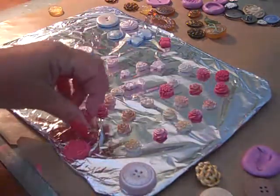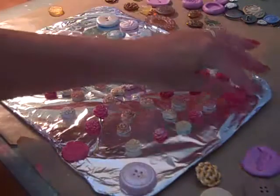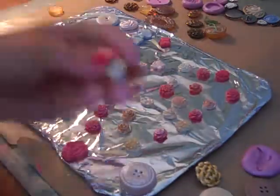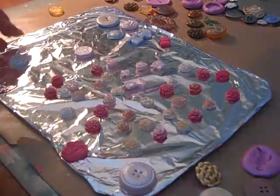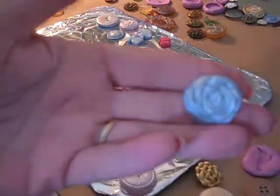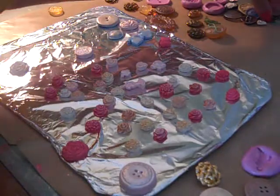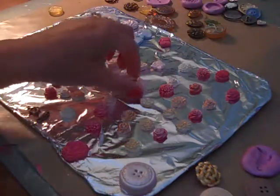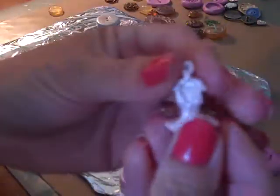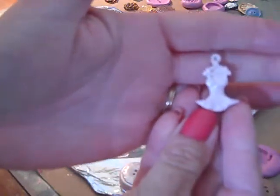And then I thought these things could use a little color, because it was just a plain mold. So I took out some Perfect Pearls and put the Perfect Pearls on top of the clay before I baked it. This one turned out really, really pretty. But I think my favorite, favorite, favorite one of all was from this charm here — it's a little dress on a hanger — and this is what it turned out to be. I made it in pink.